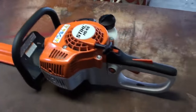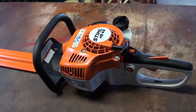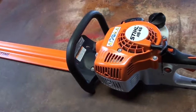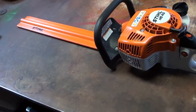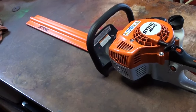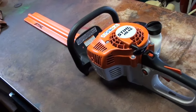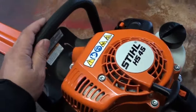I bought this at a Stihl dealer in Bloomingdale, Ohio — Keister Implement. They're a John Deere dealer but they also sell Stihl. I'll give a shout out to those guys: Keister Implement. If anybody in the Bloomingdale or Ohio Valley area is looking for a place to buy Stihl or John Deere equipment, Keister Implement is the place to go.